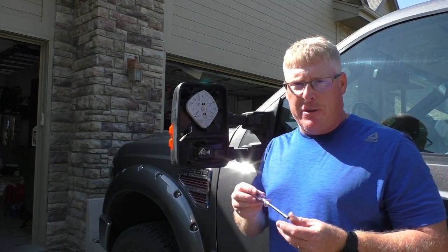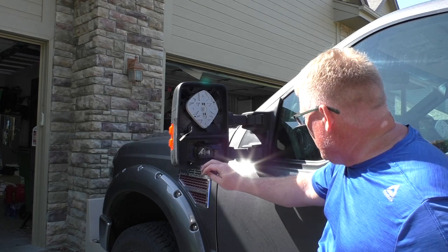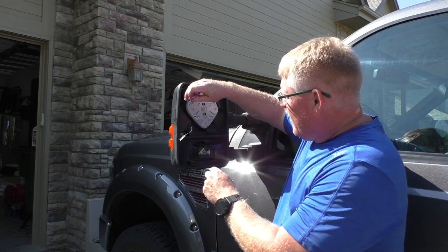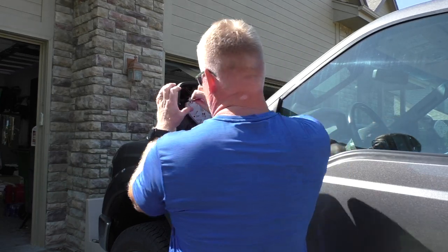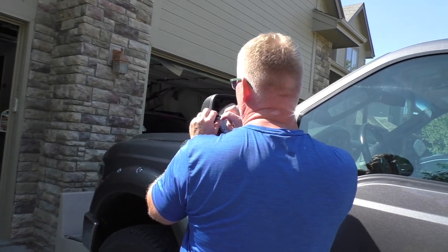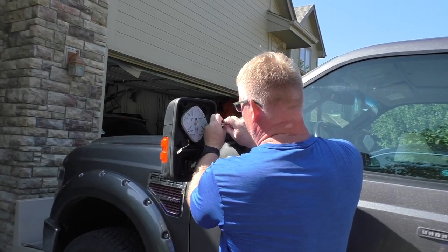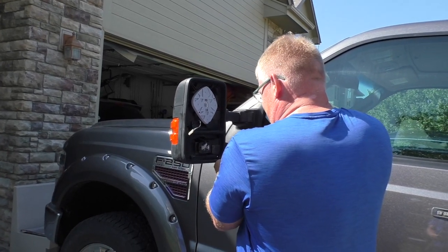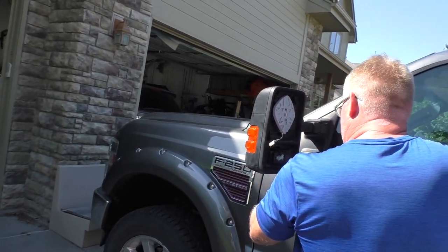Now on your OEM factory you want to get a 7mm nut driver, because there are going to be five screws you need to get out of there. One's over here...